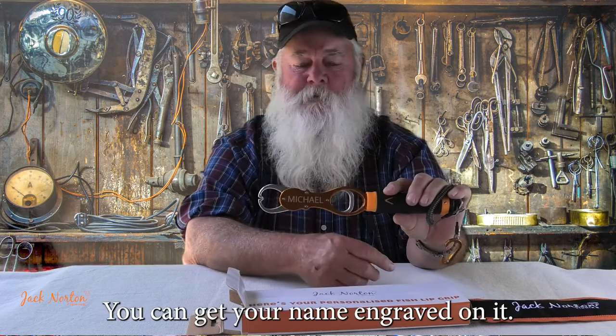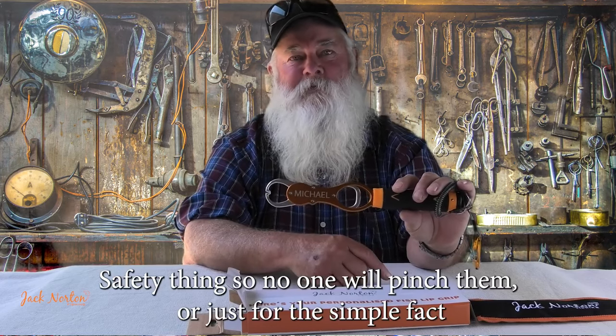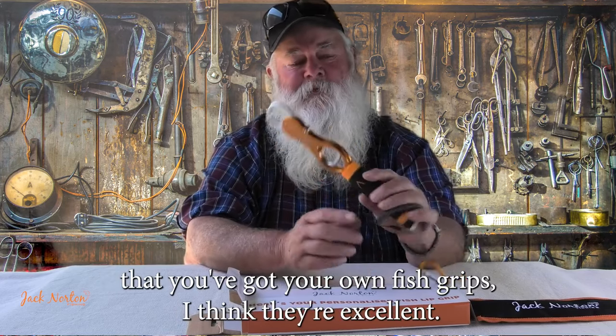You can get your name engraved on it — a safety thing so no one will pinch them, or just for the simple fact that you've got your own fish grips. I think they're excellent.